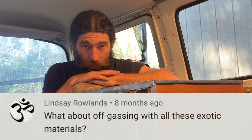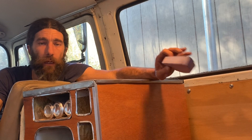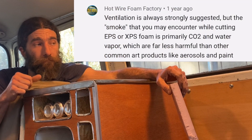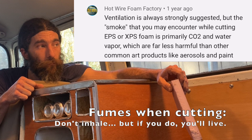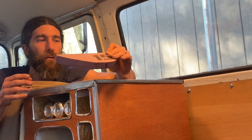Lindsey and a lot of other people are concerned about my health with the fumes while working on these projects, and also with the off-gassing of the foam just being around in the environment as I'm living or traveling around and camping in the van. Thank you for your concern, but I think your fears are mostly unfounded. Hotwire Foam Factory says: ventilation is always strongly suggested, but the smoke you may encounter while cutting EPS or XPS foam is primarily CO2 and water vapor, which are far less harmful than other common art products like aerosols and paints. So, ventilate, but the fumes aren't that bad even if you get a few in your nostrils.